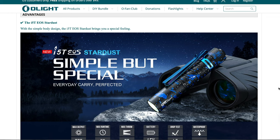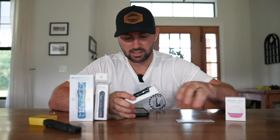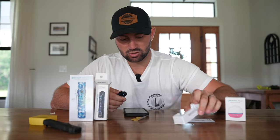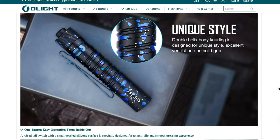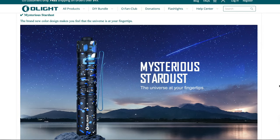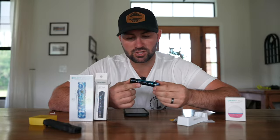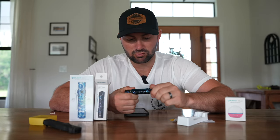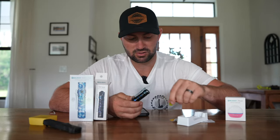Next, we're going to talk about the I5T EOS Stardust model. All of Olight's products come packaged extremely nicely — the flashlight is mounted neat inside a little holster with instructions on the back. Coming out of the box, it is very well built and I really like the colors. It's the Stardust color, which looks like you're looking up into space with little blue and silver specks on it. It also features the really nice pocket clip that Olight has on a lot of their products. Before we start using it, we need to unscrew the back and remove the plastic piece that prevents the batteries from being used during shipping.